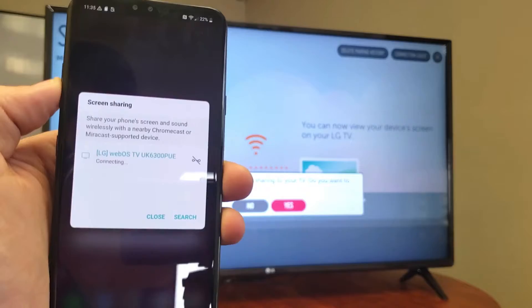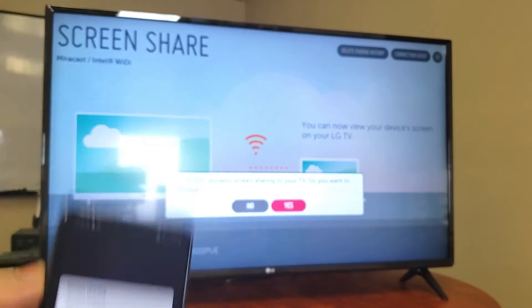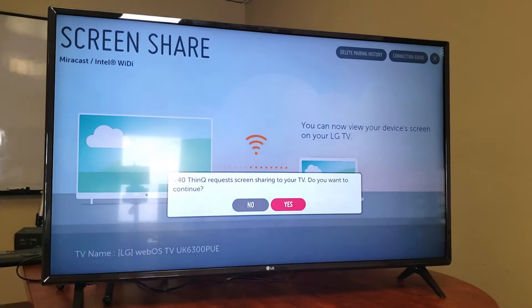As soon as you tap on that — this is the first time I'm connecting — if it's your first time, you'll get a message on the TV that says 'V40 ThinQ requests screen sharing to your TV, do you want to continue?' You only have to do this the first time you're setting it up.